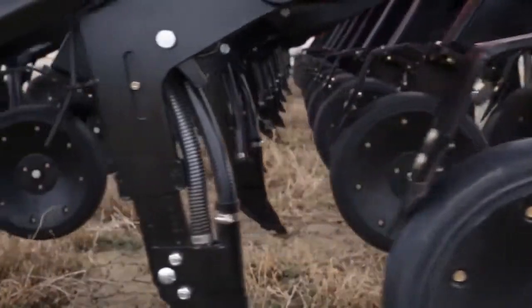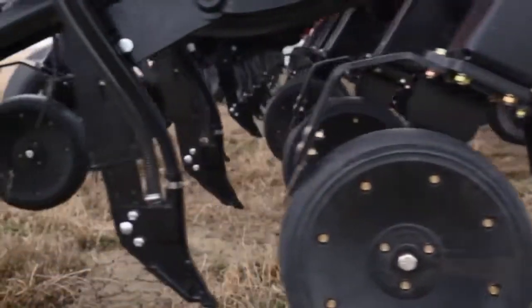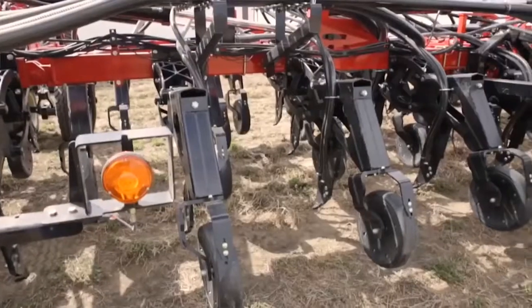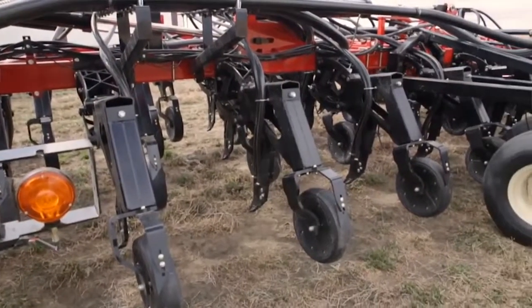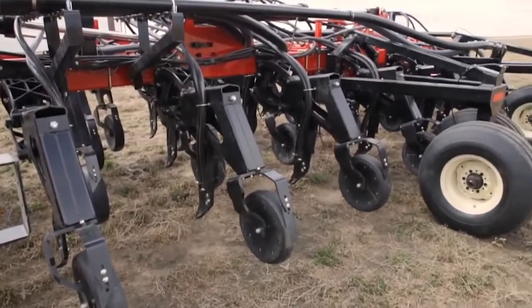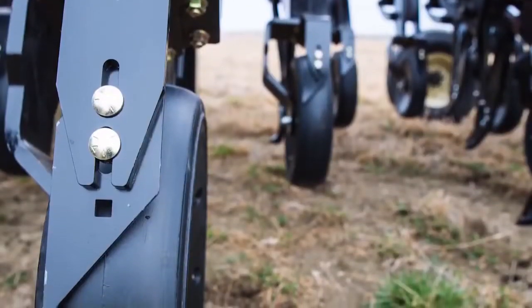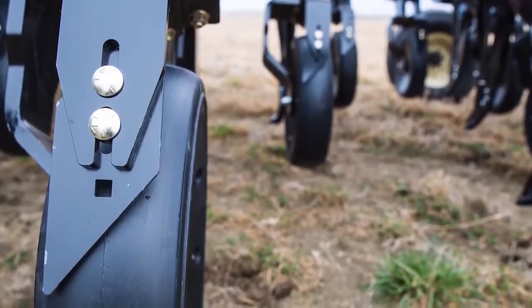We offer the choice of two different packer wheels: 3-inch or 4-inch semi-pneumatic, 16 inches in diameter. Mud scrapers are standard equipment on ML series drills. They're fully adjustable and reversible, designed to aggressively scrape any material off of the packer wheel, and they're mounted at a 50-degree attack angle.